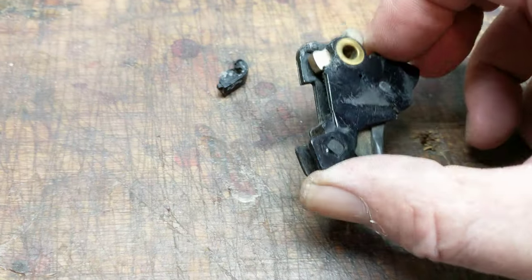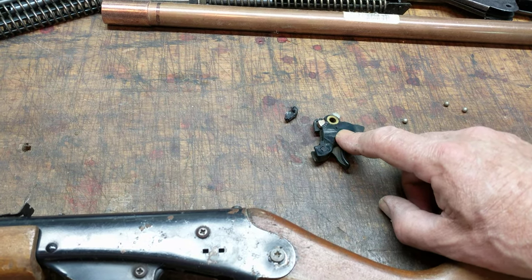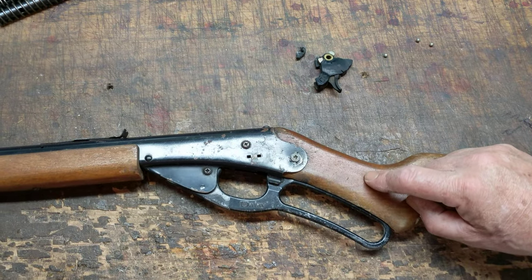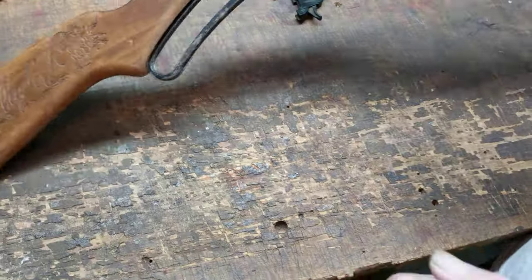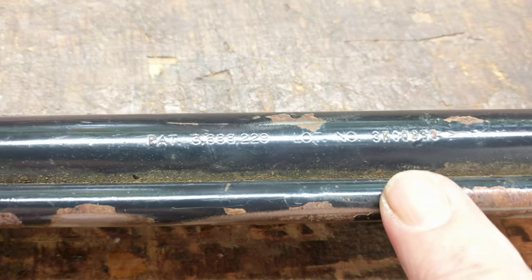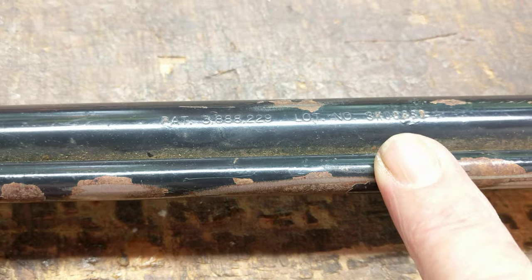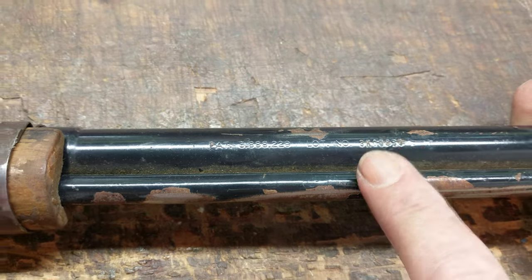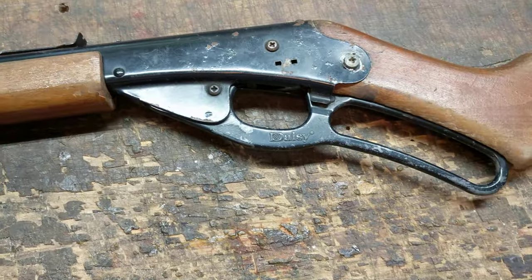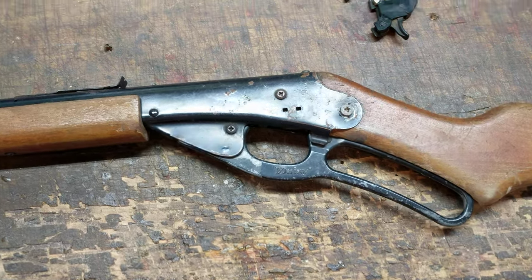I can't patch that, but I might be able to solve the problem by substituting a new trigger assembly for it. This problem isn't that unusual with this vintage Daisy, because this is a plastic Daisy. I'm basing that on the mysterious lot number — 3K00880 — which I believe means it was manufactured in 83. K would be the month. Further research is called for. No, not 83 — 73. It should be a fairly early plastic trigger gun.